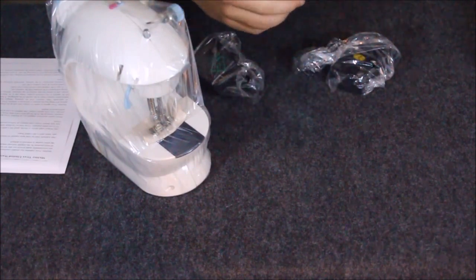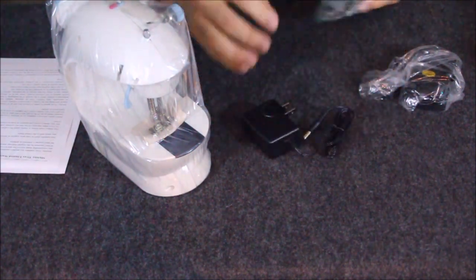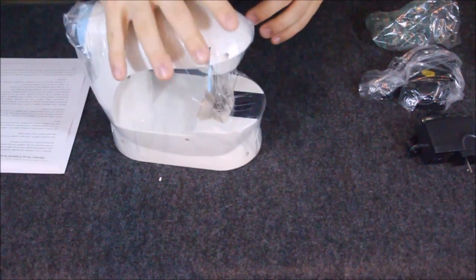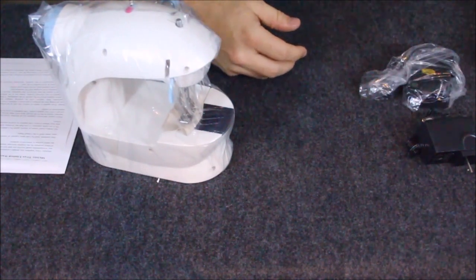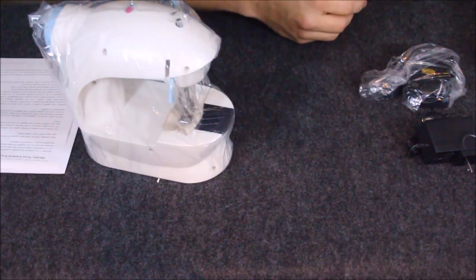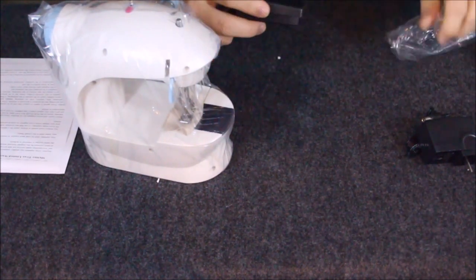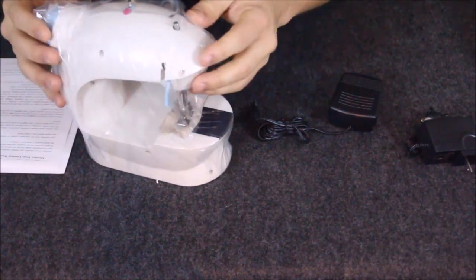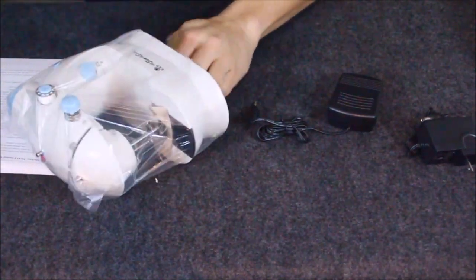There's the power plug — not big and bulky, just a simple little one. Since this is a very small unit, it's not going to have a full-size power cord. It's really made to be very portable — almost small enough to throw in a drawer. Then we have this little foot pedal. So there are basically three parts: the sewing machine, the foot pedal, and the power supply.